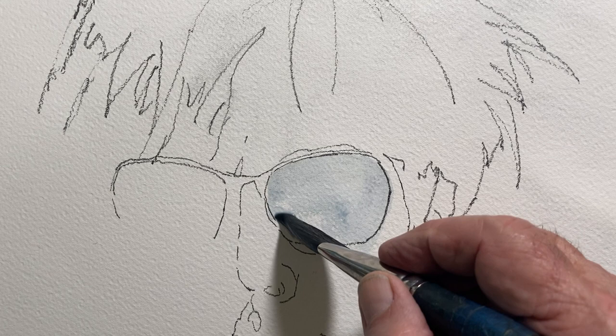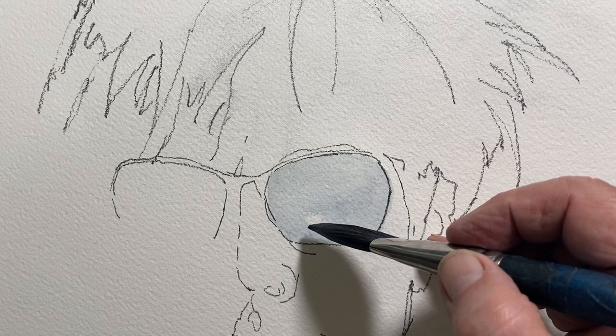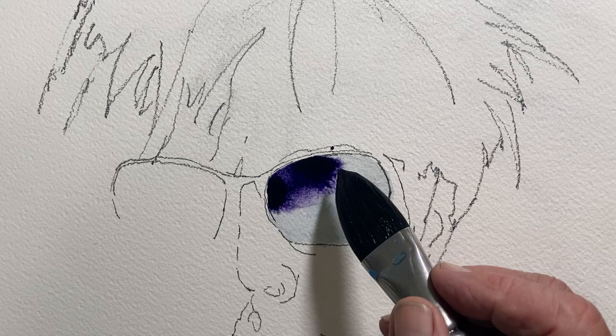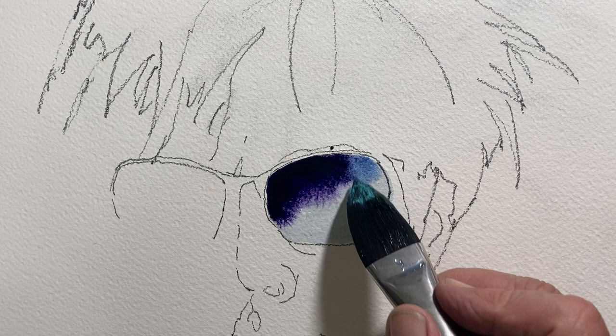As you can see here, I'm applying just clean, clear water to Andy's sunglasses. I love working wet on wet — what better thing to do with watercolor paint. And of course I'm using about one or two blues.